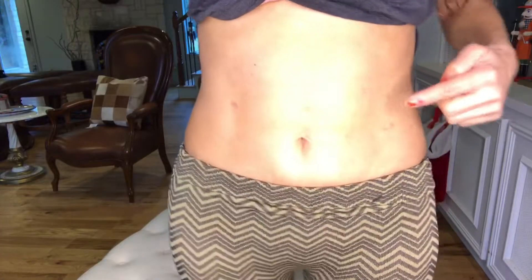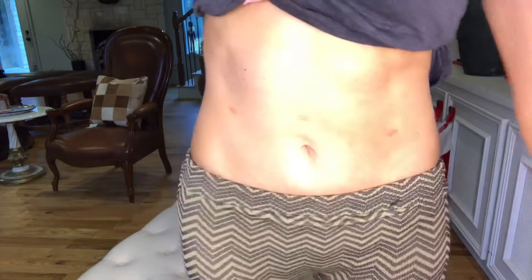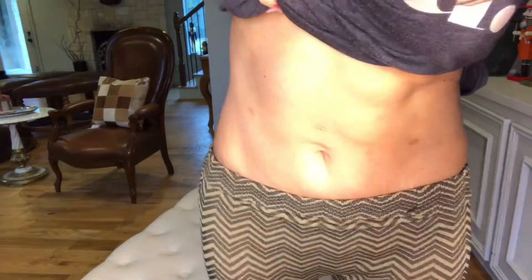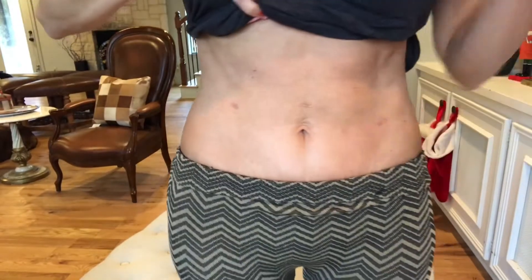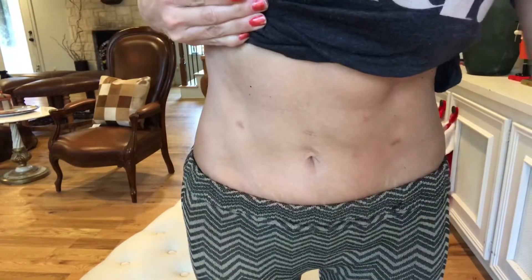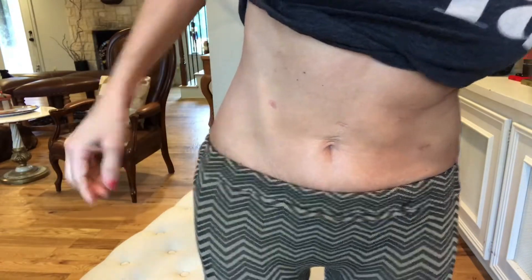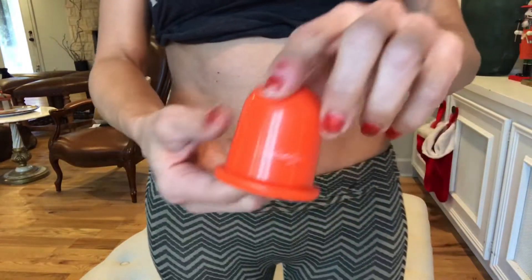We're going to spread this stuff on. Here's my hysterectomy scars — one, two, three, four. Let me turn this light down — maybe y'all can see that a little better. We have no sunlight again today. Craig's going to be coming in — I see him. I'm going to use my orange cup.